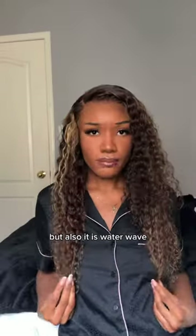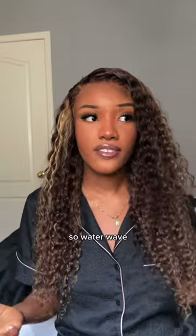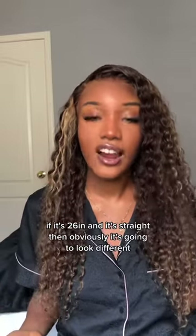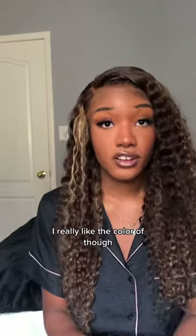This 26-inch feels short, but also it is Water Wave. Water Wave is going to be shorter if it's 26 inches. If it's 26 inches and it's straight, then obviously it's going to look different. I really like the color, though.